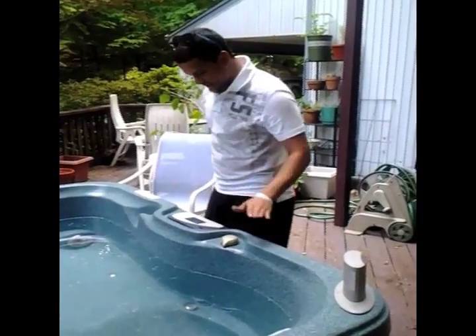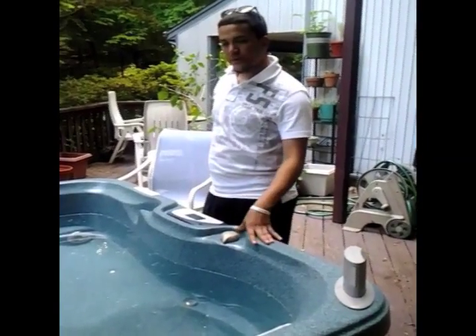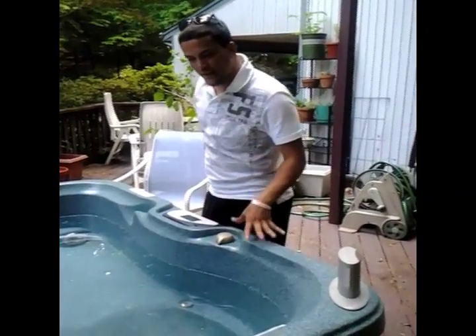Oh, hey, I didn't see you there. See, what I used to have the biggest trouble with was trying to make my hot tub just the right amount of pH.